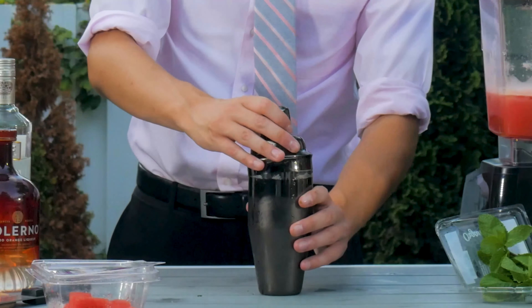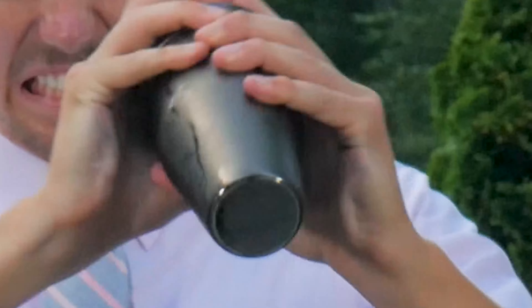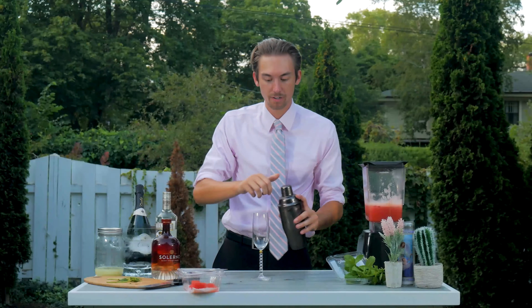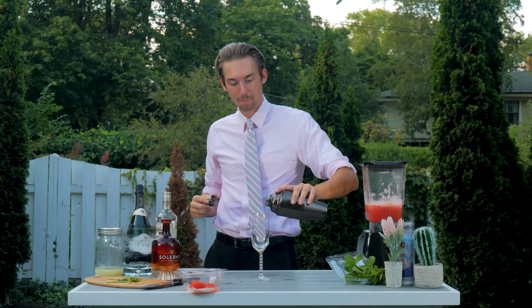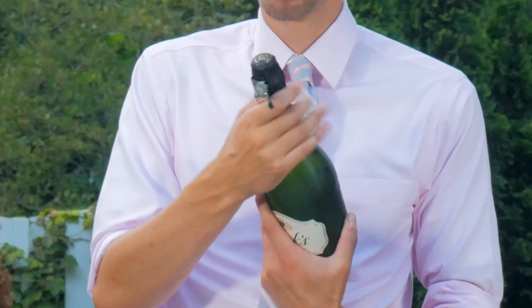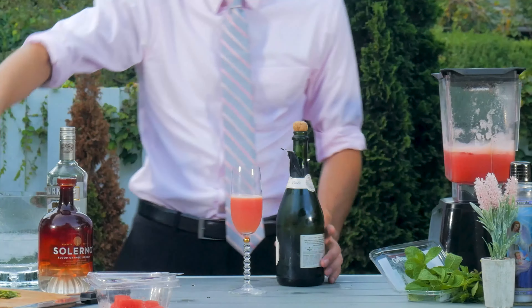And now you want to shake it vigorously to infuse. Then you're going to strain your mixture halfway into your champagne glass. Then you're going to want to top it off with half a cup of cold Brut Champagne.